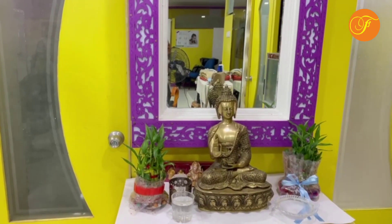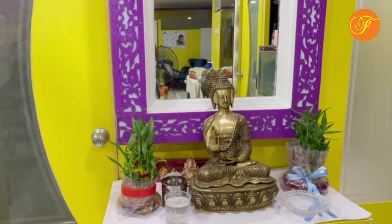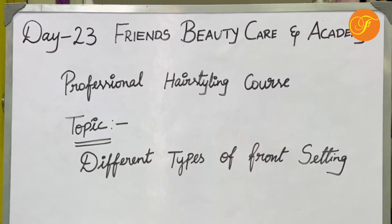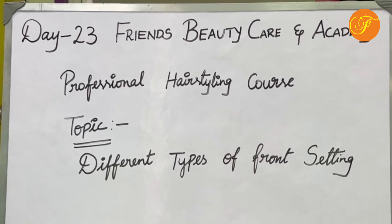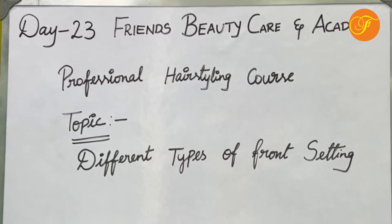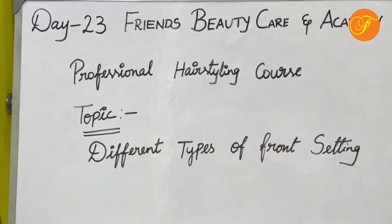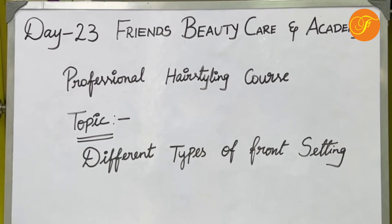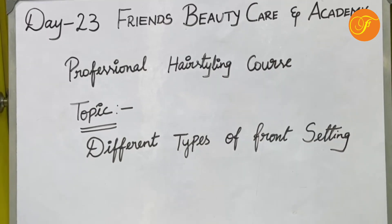Hi all friends, Beauty Care Academy. Welcome to our YouTube channel. Today is Day 23 of professional hairstyling. Today we are going to look at different types of friend setting. Number one, friend setting — that is what we are going to focus on. Friend setting plays a very important role, and I will explain each type to you today.